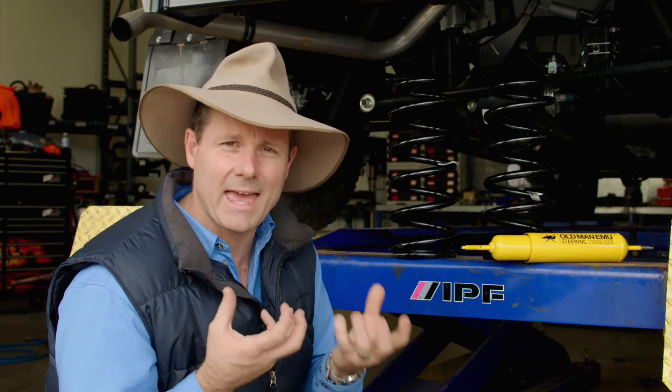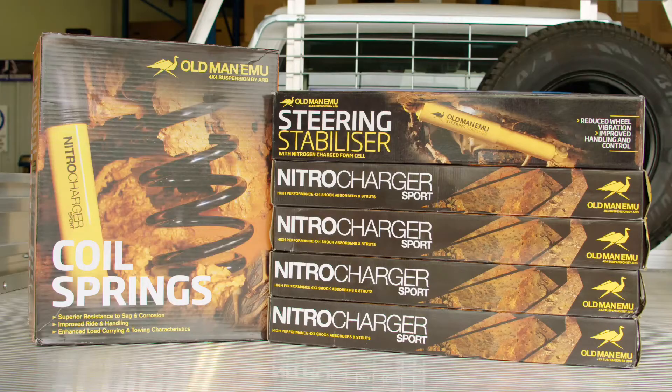So you do want to lift the carrying capacity of the vehicle, but you also want to make a few little tweaks to ride and handling, and that's exactly what this Old Man Emu suspension is going to do.